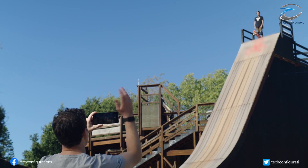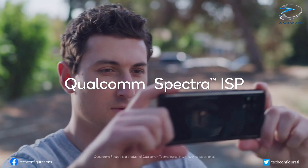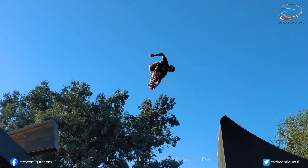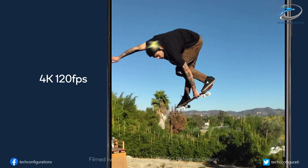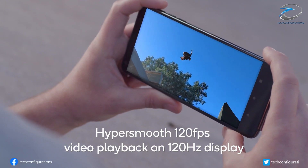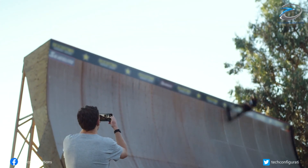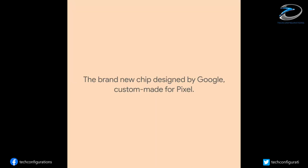At its rear there will be three cameras, with an additional 48-megapixel 4x zoom camera apart from the 50-megapixel and 12-megapixel sensors on the vanilla Pixel 6. The front of the phone will have a 12-megapixel sensor, while the device would feature a 5000 milliamp-hour battery.